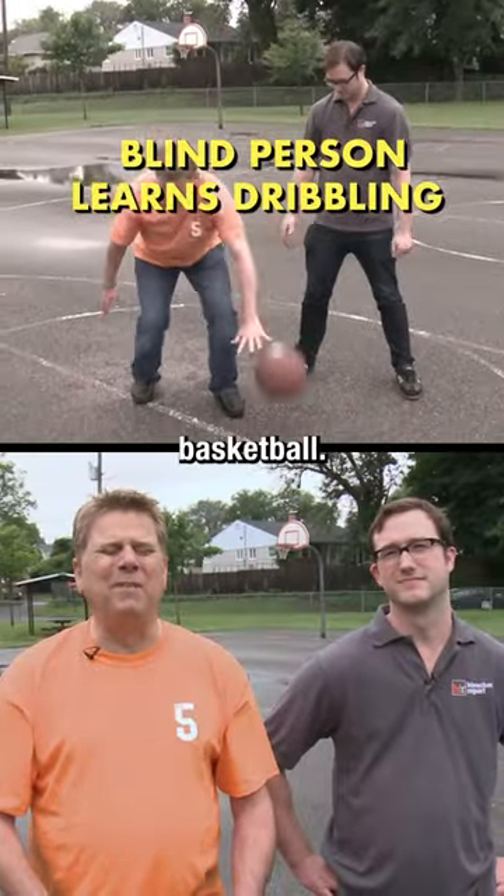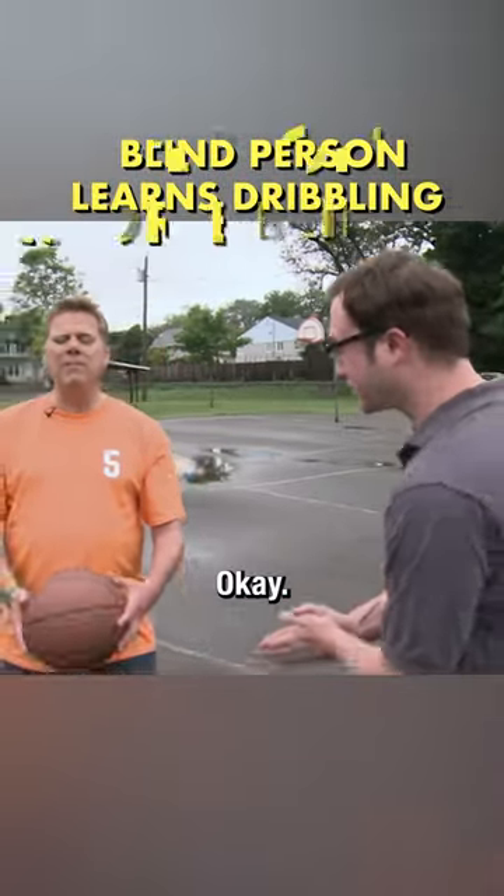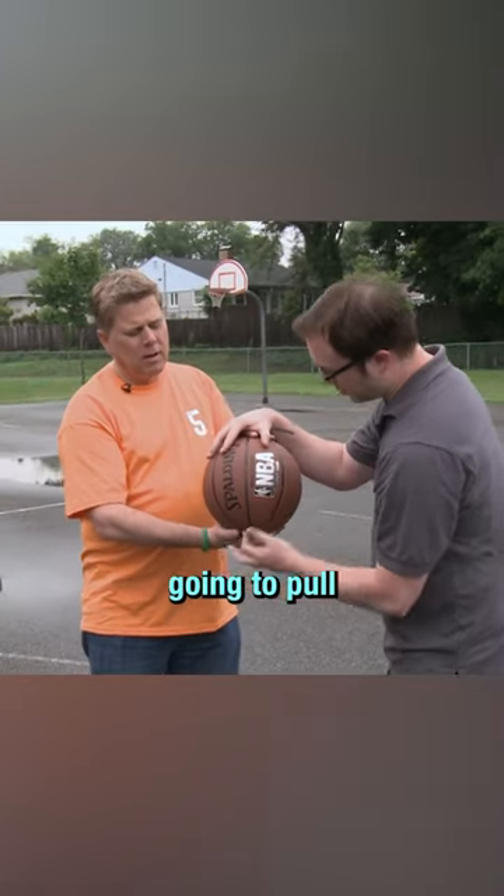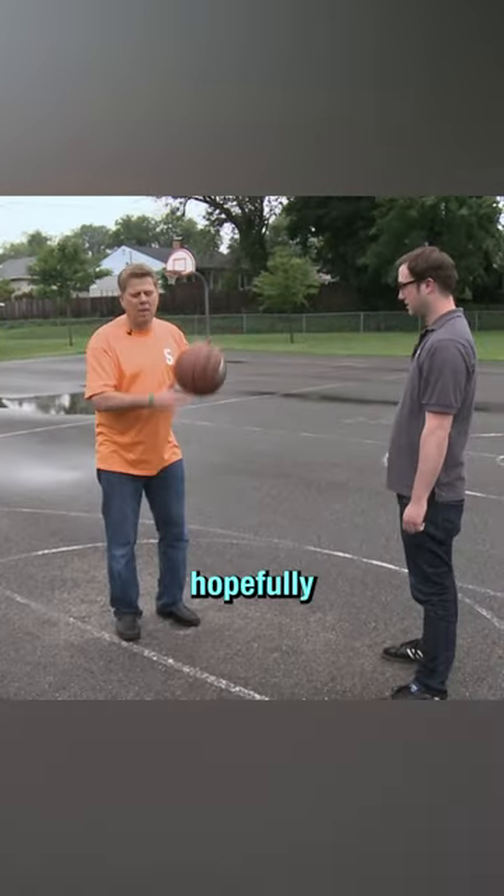Today I'm going to learn how to play basketball. We're going to start with the dribble. You got the ball — hold it up in your hand, palm up with the ball up there. You're going to rotate down and you're going to pull this hand away, and then the ball is going to hopefully come up.